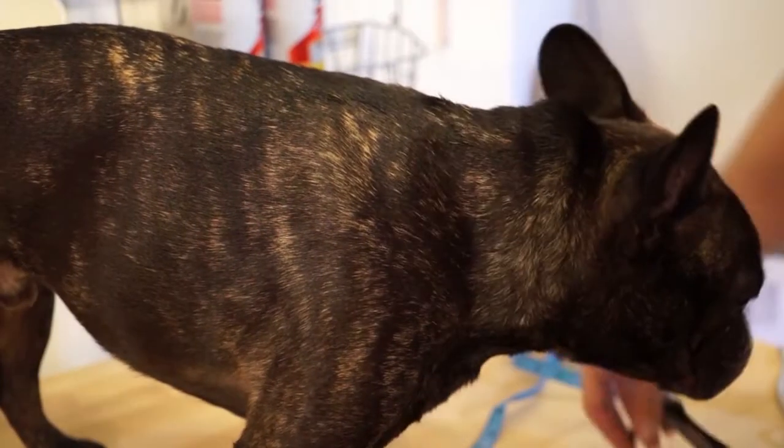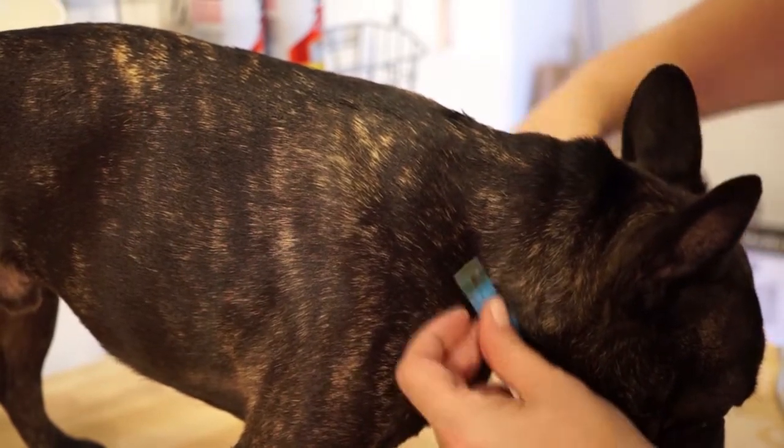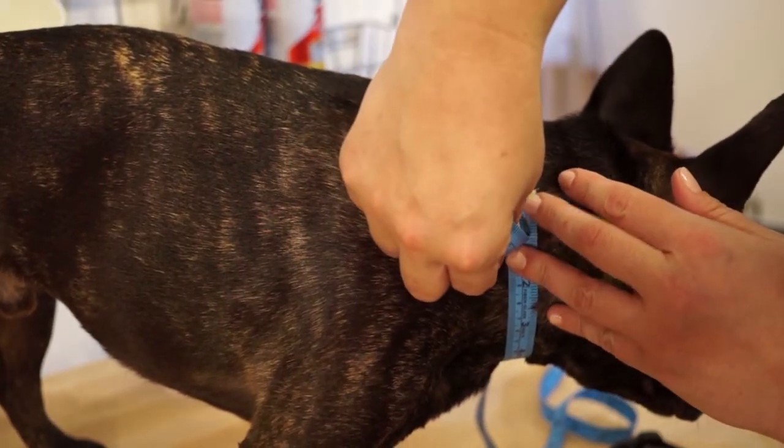For neck size, measure where the dog's collar normally sits. Take it off if you need to. Remember, don't pull too tight or let it hang too loose.